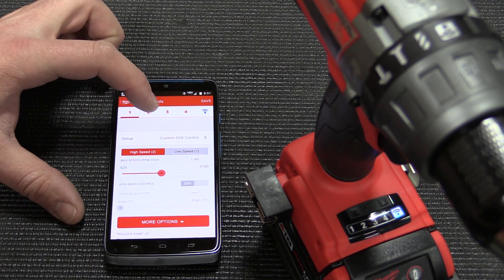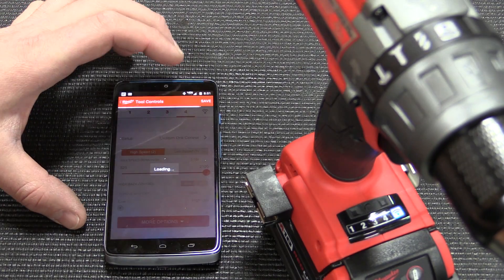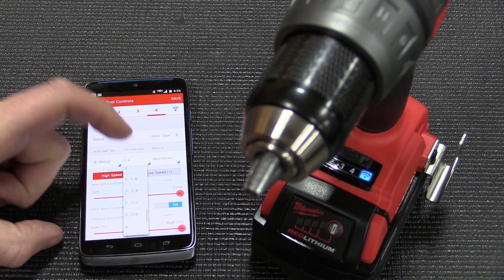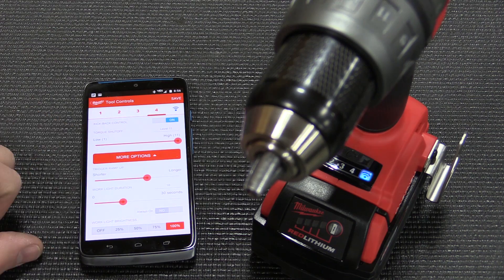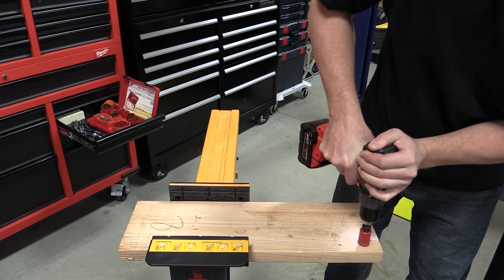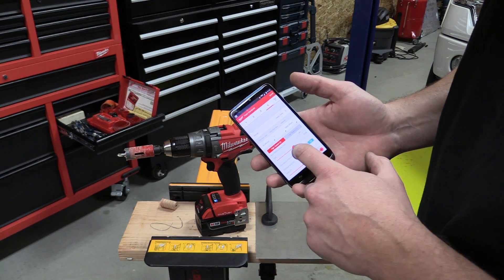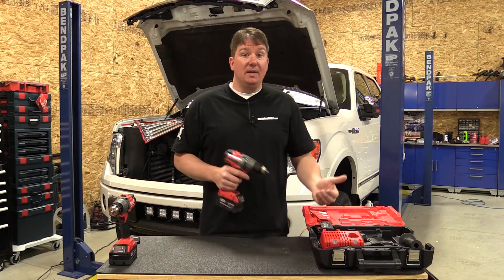You can turn the light on and off at different intervals, keep the light on, set how fast the motor ramps up, set a kickback device on or off, set torque amounts, and set speed. There are also practical presets — for example, we did a three-quarter-inch hole saw into wood, went into settings, adjusted a few things, and it was perfect. We then moved up to a one-inch bi-metal hole saw through cold-rolled steel and drilled that out — it worked great. The settings are right there; you set the speeds you want.